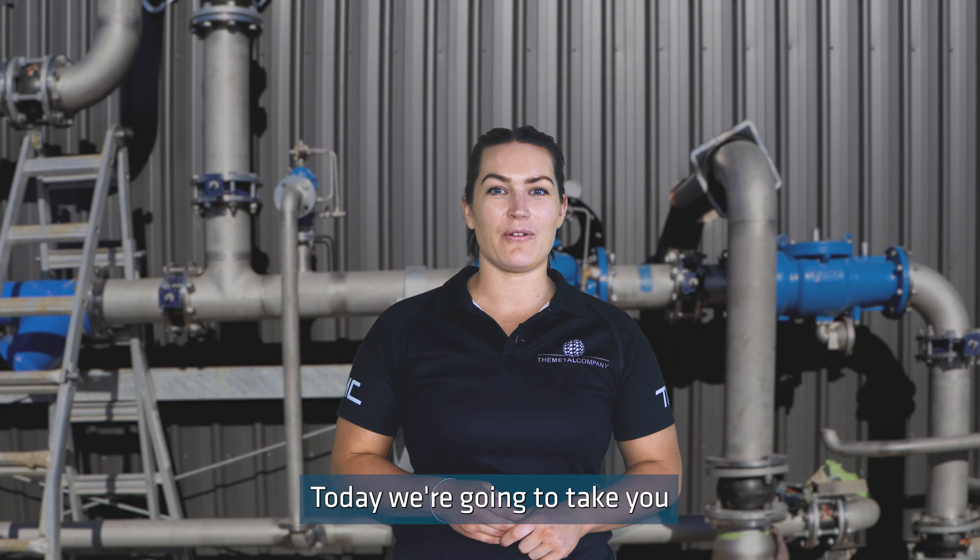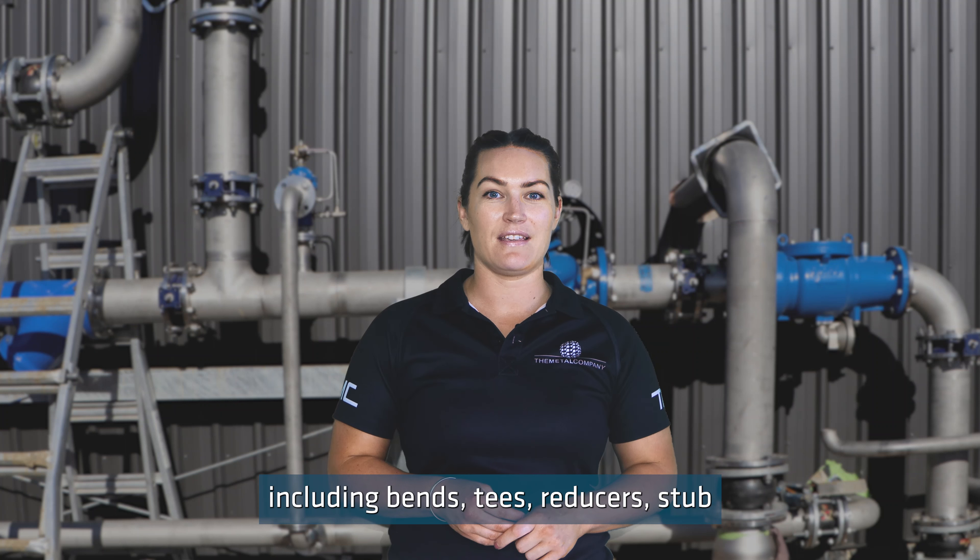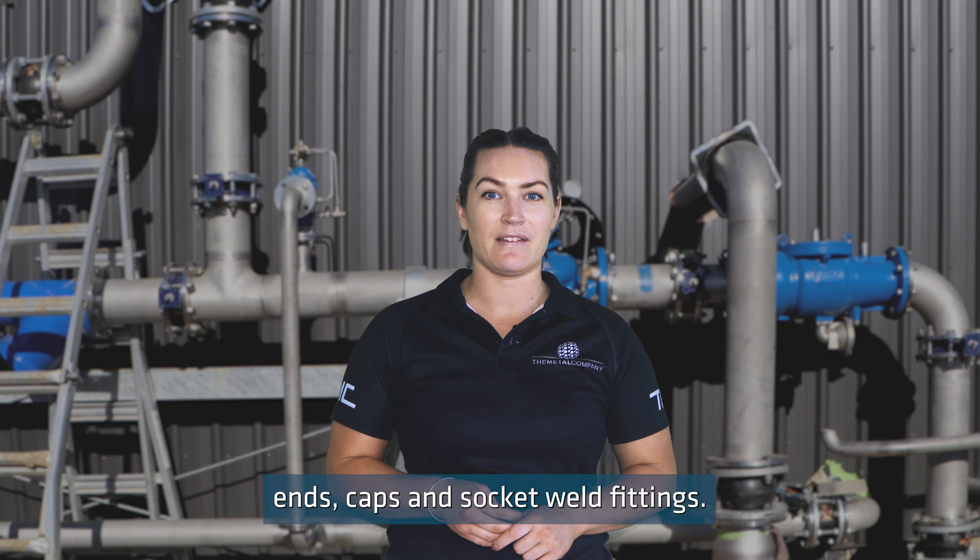Today we're going to take you through our range of welded pipe fittings including bends, tees, reducers, stubbings, caps and socket weld fittings.